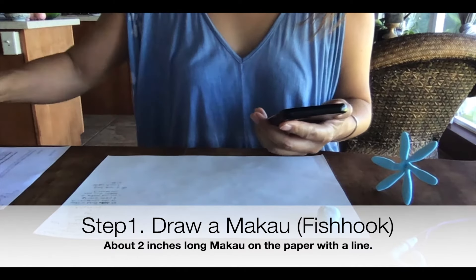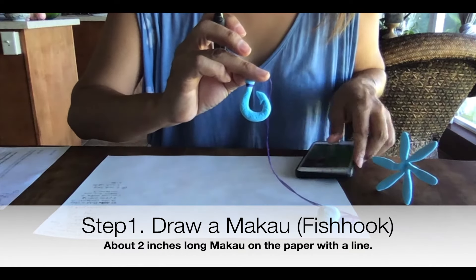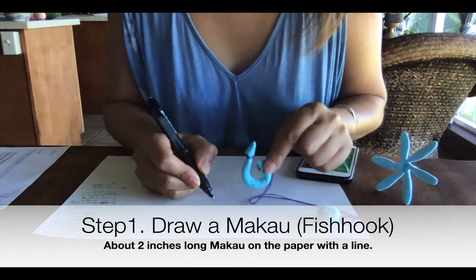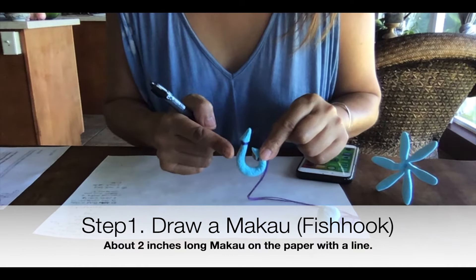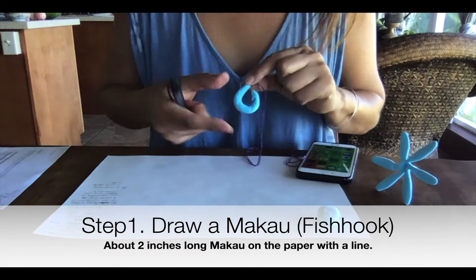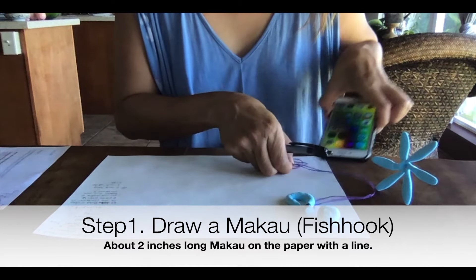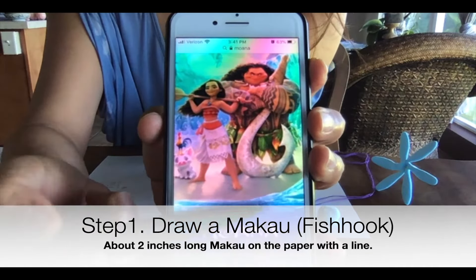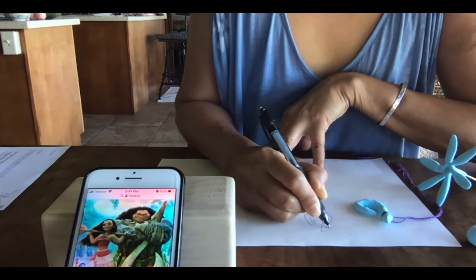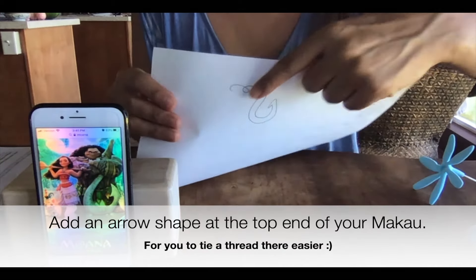First, I want you to draw a fish hook shape — the fish hook that you want to make. Draw it on the paper first. Try to make it the same size as the one you're going to make, so don't make it too big. This one is about two inches long and one inch wide. You know the movie Moana? This is the Makau.